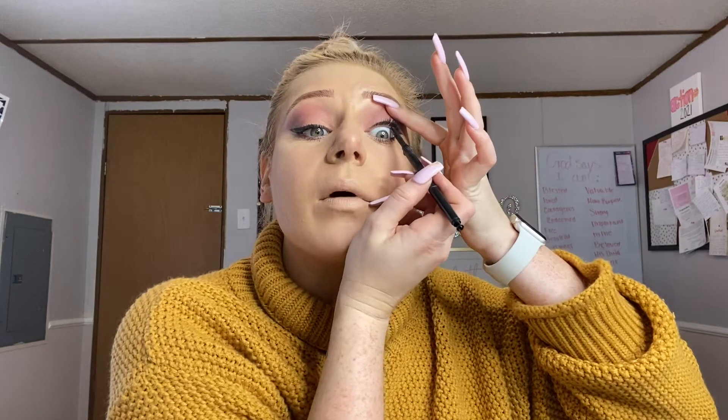Just making sure my eyelashes are nice and dark. I'm going in with our black eyeliner to lift up the eye and go underneath the waterline.